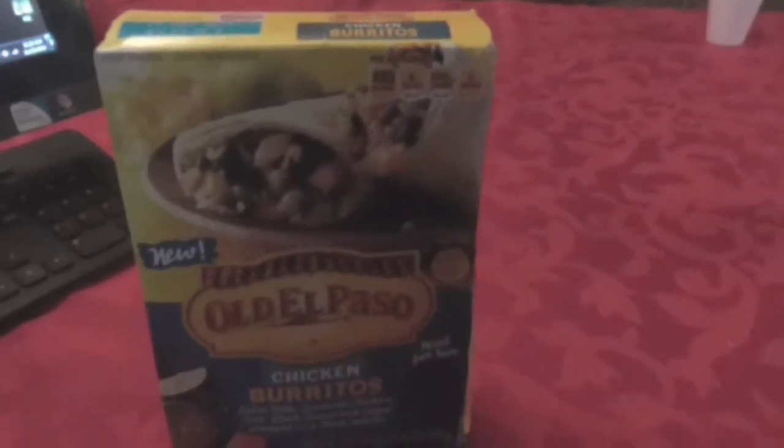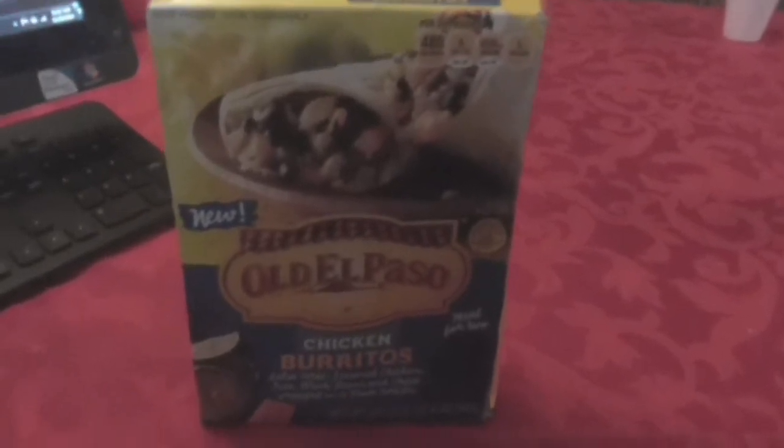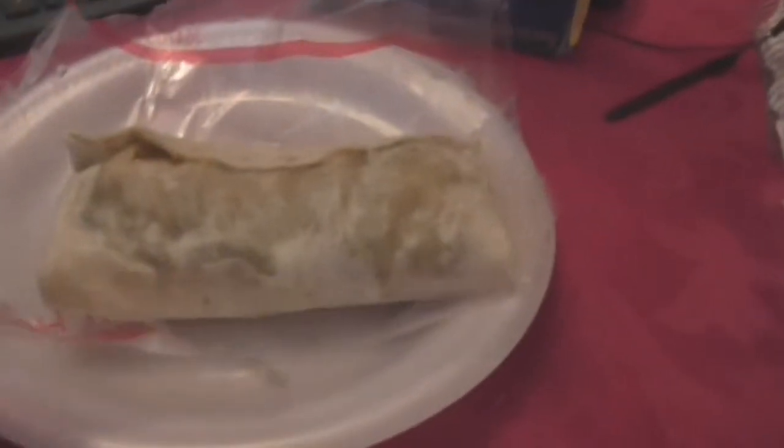I'm gonna get this in the microwave, and hopefully they know what they're doing and it passes the test. I'll come back and let you know how it tastes, smells, and looks, and give you my honest opinion rating. Okay YouTube family, I'm back.